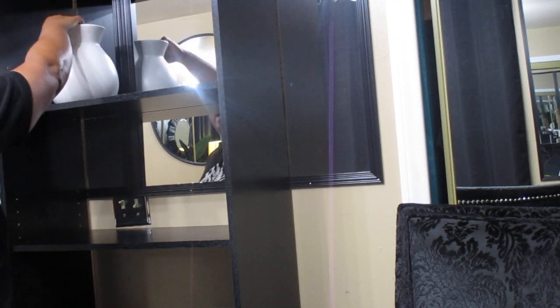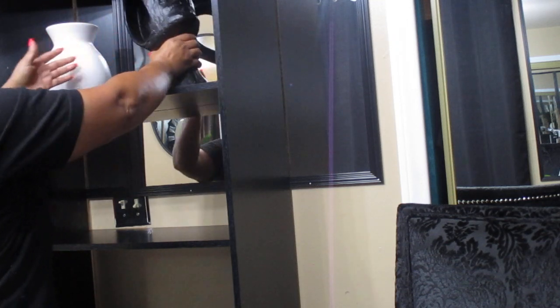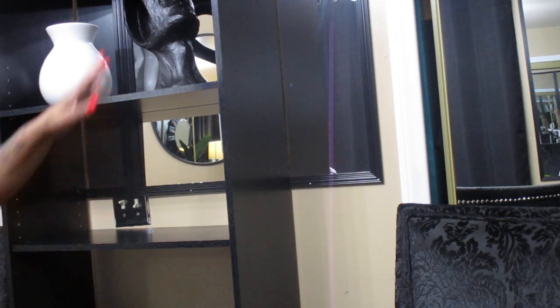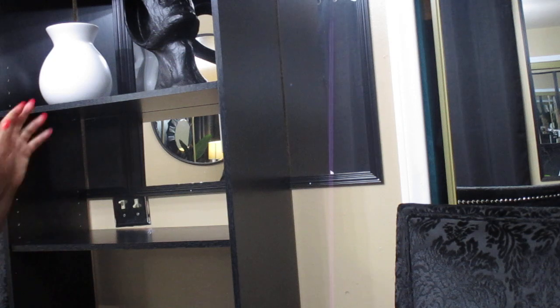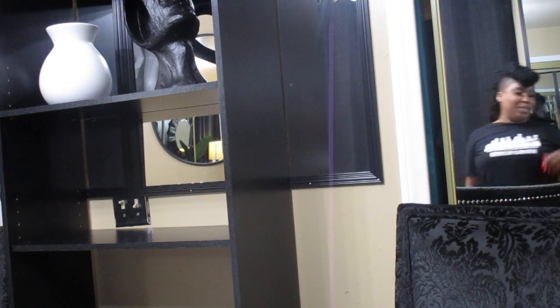Hello YouTube family and friends, welcome back to my channel, Just Being Me Devonise. Today's video I will be styling my bookshelf again. I know I just recently did a bookshelf styling video, but this time I want to use black and white. I will be using some of the same pieces, some pieces I shopped my home for — like at the top I did not change the vase or the stems, and I didn't change the candle. I just wanted to use the black and white this time.